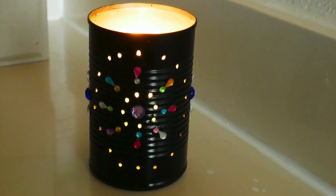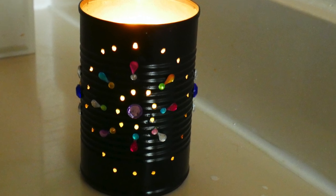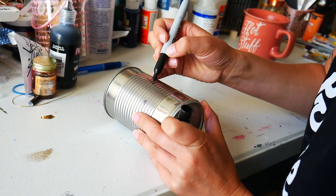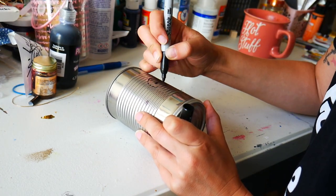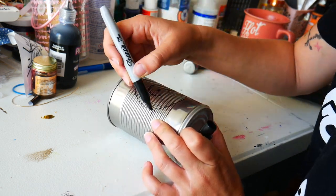We're kicking it off strong with this gorgeous Moroccan-inspired tin can lantern. These are all different types of lanterns that were a trash-to-treasure concept, which is the point of the Save Our Earth Cool Lab — save our earth, recycle, reuse your trash. I'm starting out here by just marking a very basic design with a Sharpie onto my can, which just had sliced beets in it.